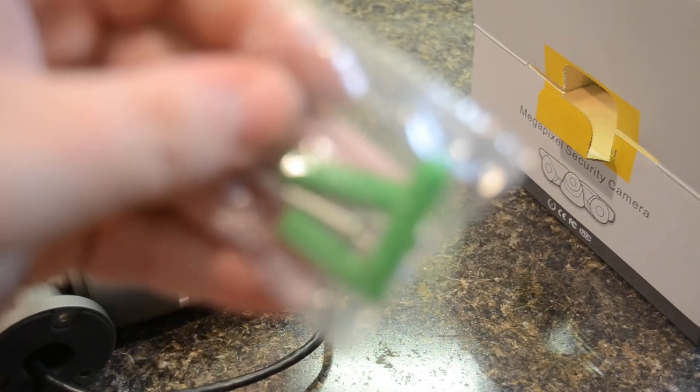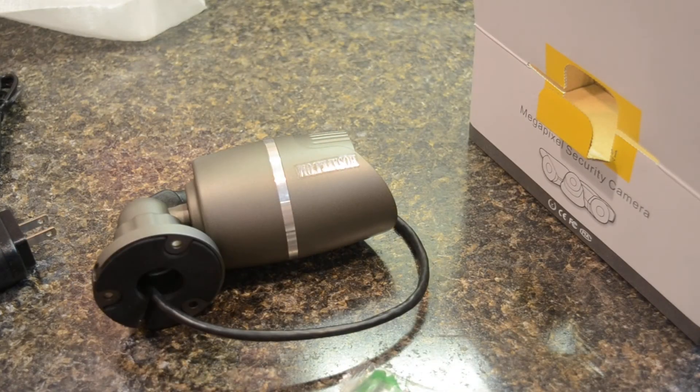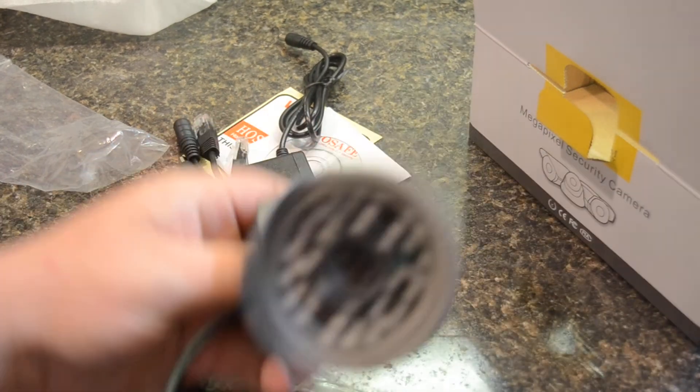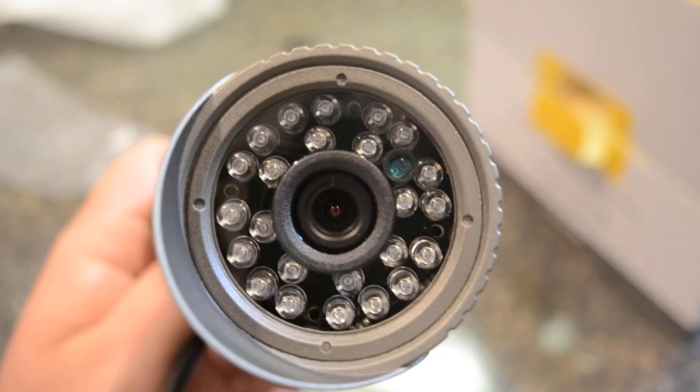At the bottom of the box you just get some little mounting screws — basic stuff. That's about everything you get with the HostSafe $35 IP camera from Amazon. Give this video a thumbs up if you want to see more in-depth detail. I definitely want to do a bigger review on these things because they are awesome, and I feel they're severely underrated when it comes to the IP camera market.